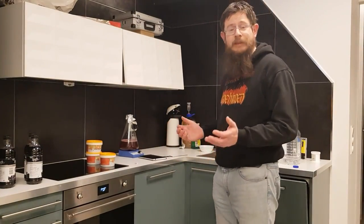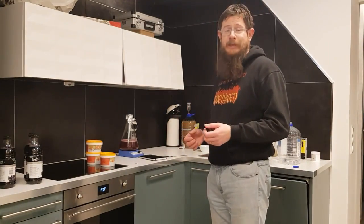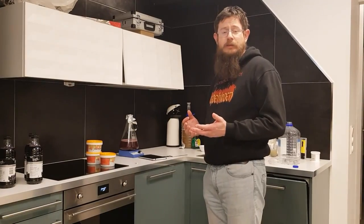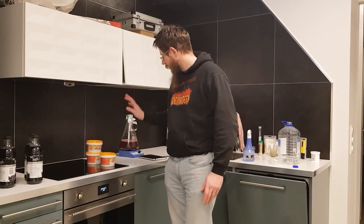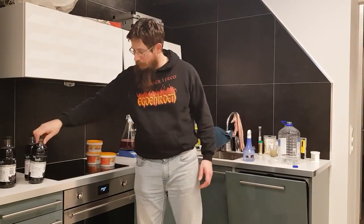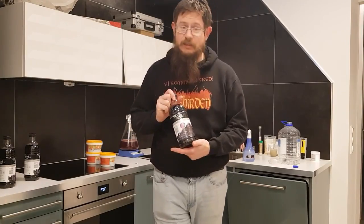Well, here we are again — actually, here we are for the first time. Today I am going to make a piment, a mead, primarily out of honey, yeast, and grape, or grape juice as it is in this.